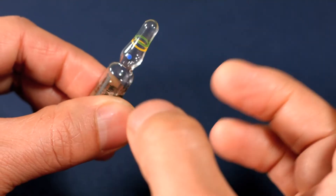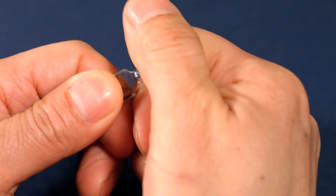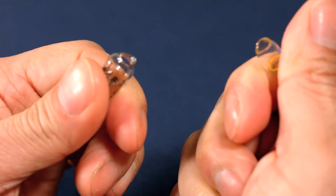Tap the ampoule to remove any liquid from the top. Now, using the blue dot as a placer for your thumb, snap the ampoule away from you.